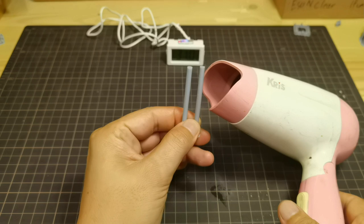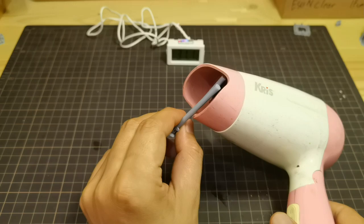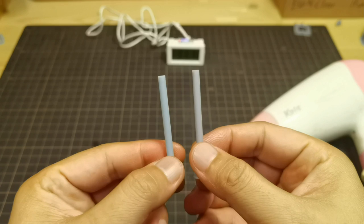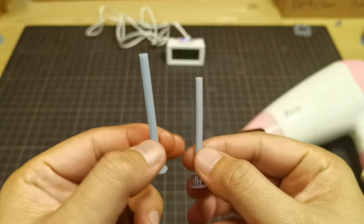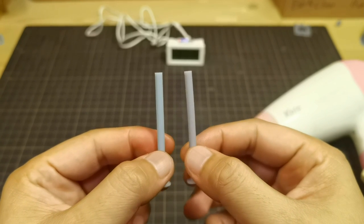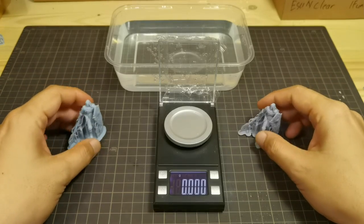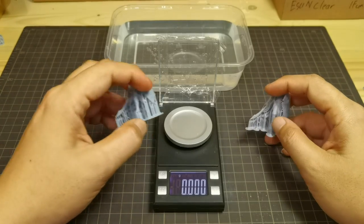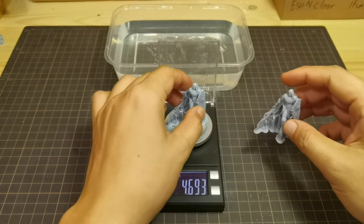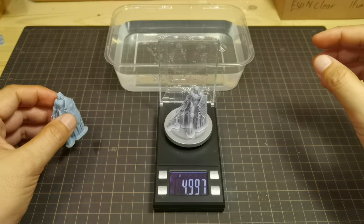Heating them both again to see if they return to their original shape: the left resin already returns to its original shape. The right resin still shows some slight bend but is also almost back to its original shape. Now let's measure the original weight for both resins for the water absorption test. The left resin weighs 4.693 grams and the right resin weighs 4.997 grams. Now dipping them in water and leaving for 24 hours.